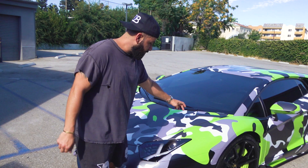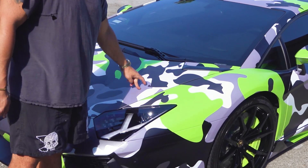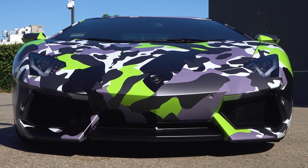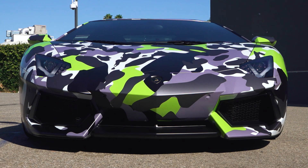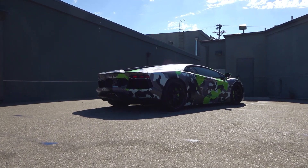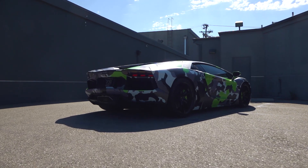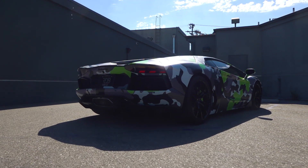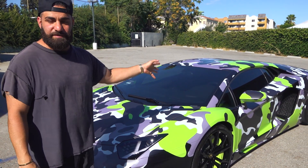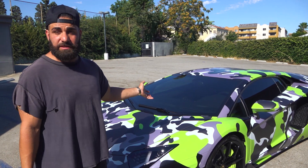So literally you've got one, two, three, four, five different colors on this camo wrap. We did it the right way — still took everything apart, still looks amazing. This customer can enjoy it for some time and then take it off, do something else. It's getting a lot of looks because it's a completely sporadic camouflage wrap on an Aventador. You don't see this often, but it looks really, really clean.